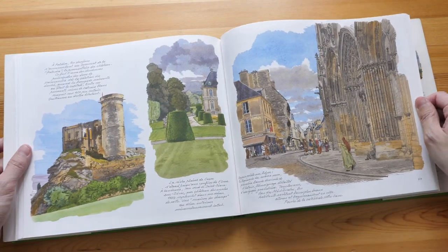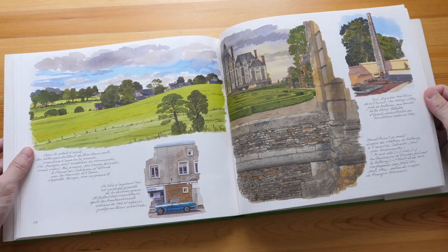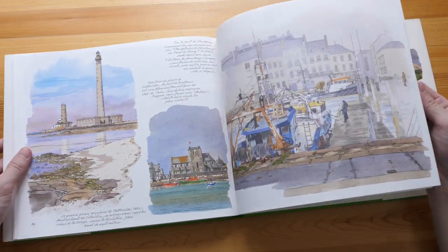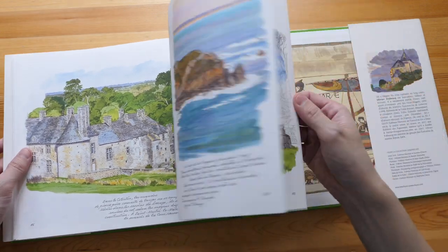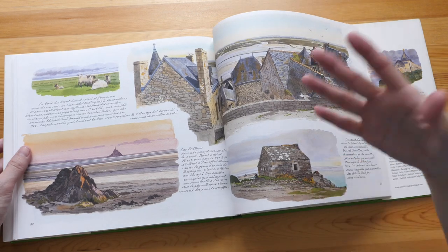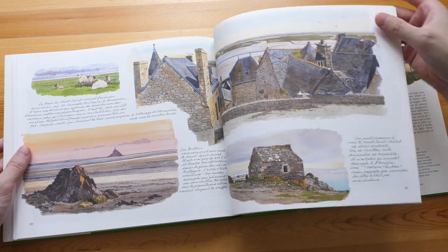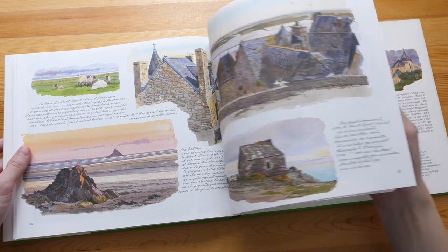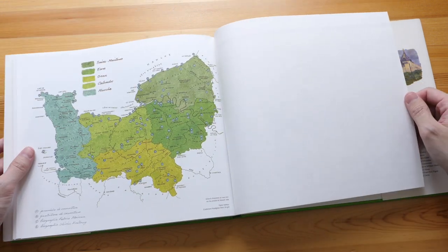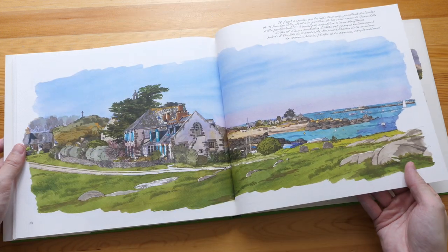Unfortunately I cannot read the text, so I don't know the story behind all these buildings. But I'm pretty sure they are very old, probably hundreds of years old. This is the front of a cathedral — this is pretty amazing. I wish the publisher would make some sort of documentary on how they create such books — that would be really interesting to watch. Like, how on earth can Fabrice Moreau paint 200-over paintings that are so detailed?